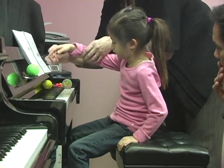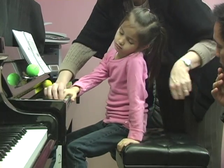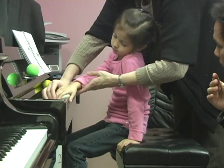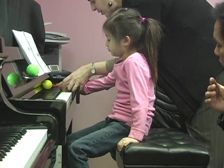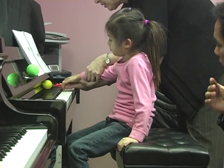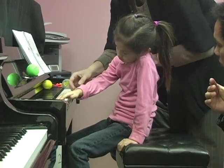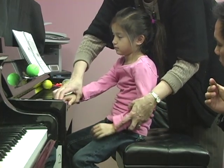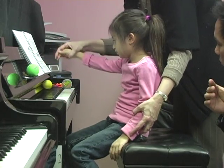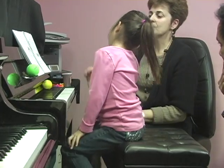And go back, like drawing a beautiful rainbow — yes, above the keyboard. And up. Good job. You hit a little bit — don't hit. Nice job. So at home, we're going to do this rainbow.